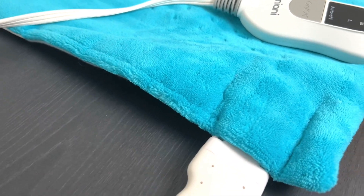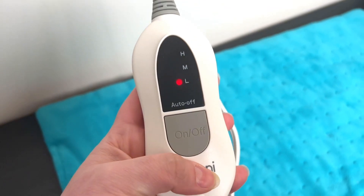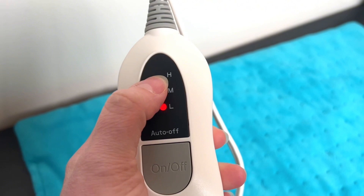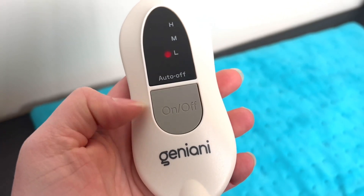Then plug it into the wall. It has a nice handheld controller as well. The on/off button will tell you which level you're on — whether that's low, medium, or high — by the light indicated there. To switch between them, you'll just press it.